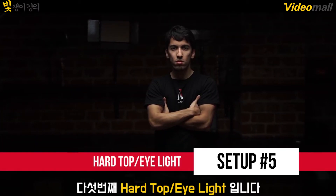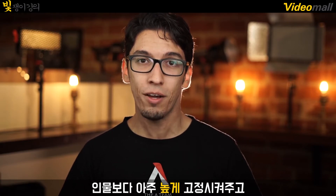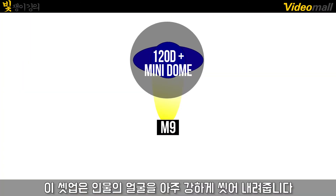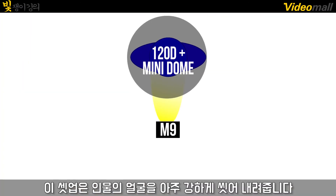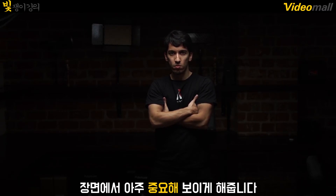Number five: the hard top eye light. For this one, you want to place a strong but soft key light well above your subject and angle it down, then shine a second light into your subject's eyes to counteract the shadows you'll encounter from the top light. This setup will give you a really strong wash across your subject's face. And while it's not the most flattering look, it will make them appear extremely prominent and important to the scene.